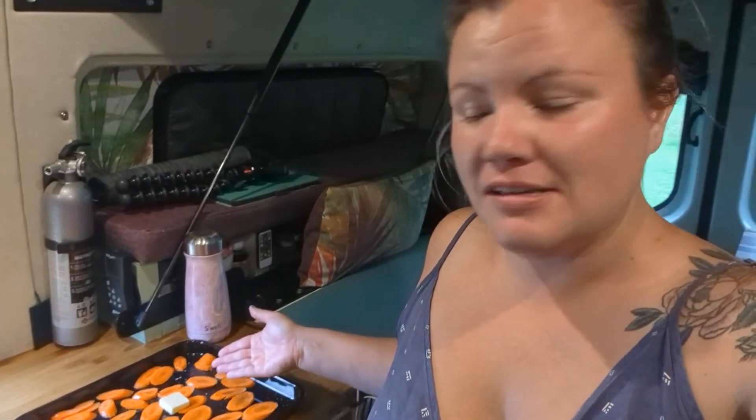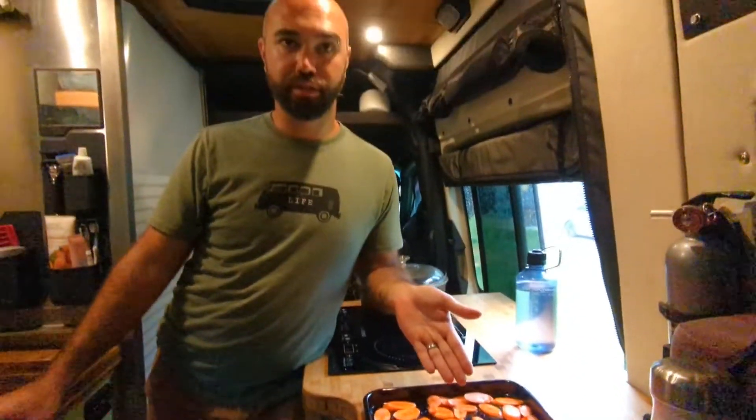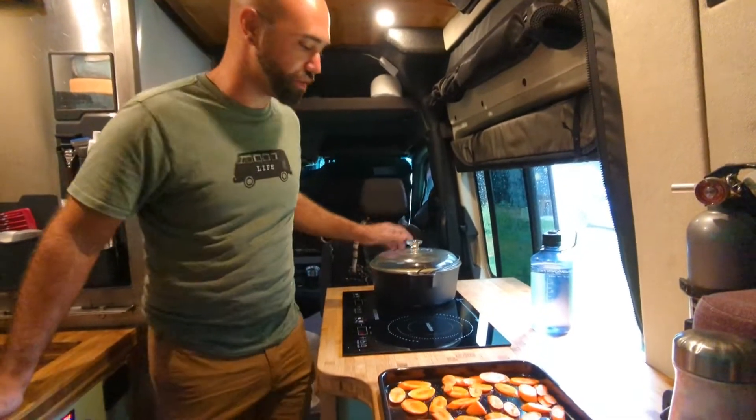Next we'll get started on some carrots. Rob chopped the carrots up for us and we are going to roast these in the oven as well. He just tossed them with some butter and salt. I'm going to toss them in the oven and change it to two-level cooking. If you cut the carrots on an angle, they look fancy.